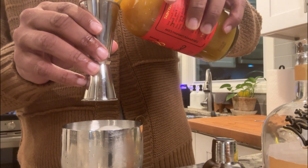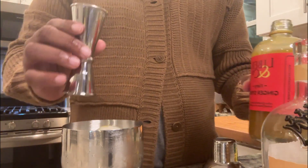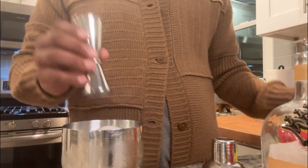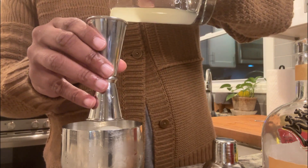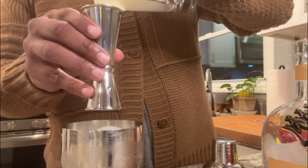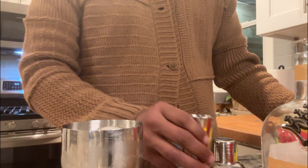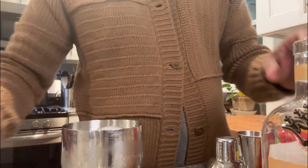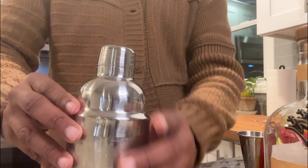This ginger syrup smells really good — never used this ginger syrup before but it smells delicious. One ounce of ginger syrup, one ounce of lemon juice. We're gonna shake.